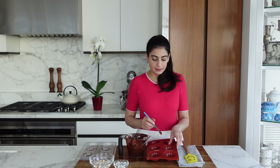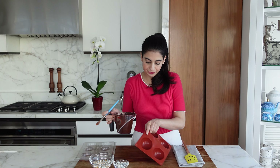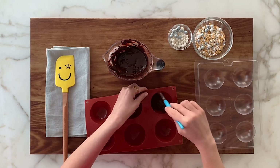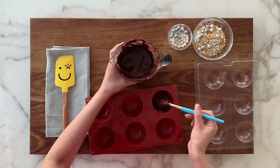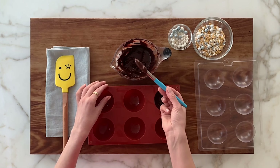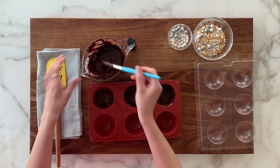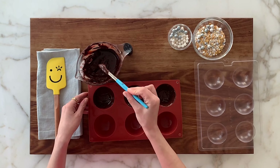So I polished the mold a little bit with some soft cloth — that just makes it nice and clean and will give you a shiny finish. So all we do is take some chocolate and brush the mold, making sure you go up the sides. You should work fairly quickly because your chocolate will start to set, which is a good thing because you've tempered it well.